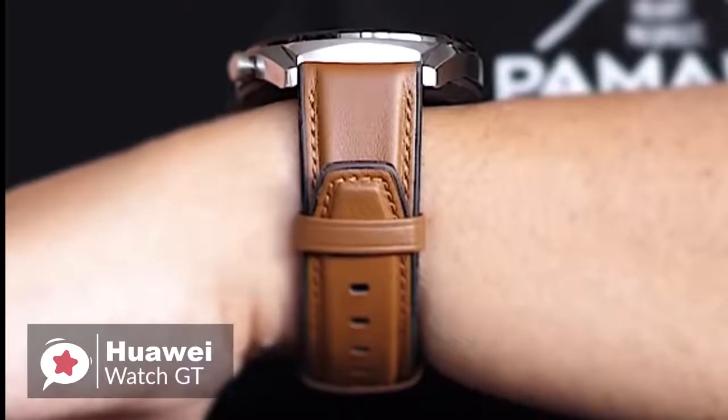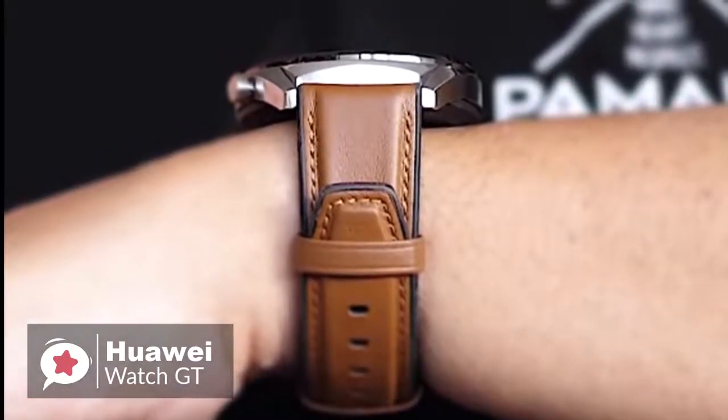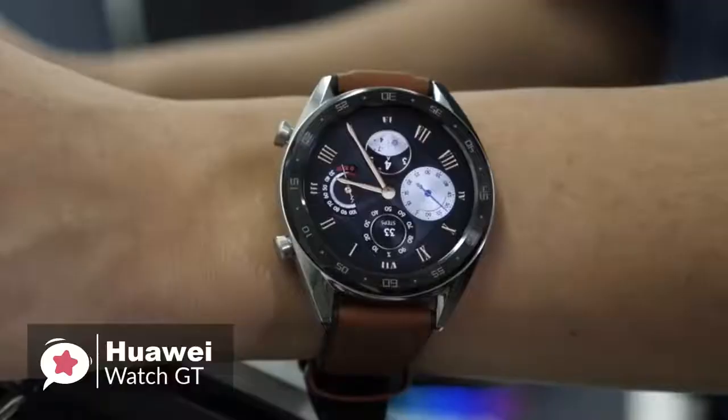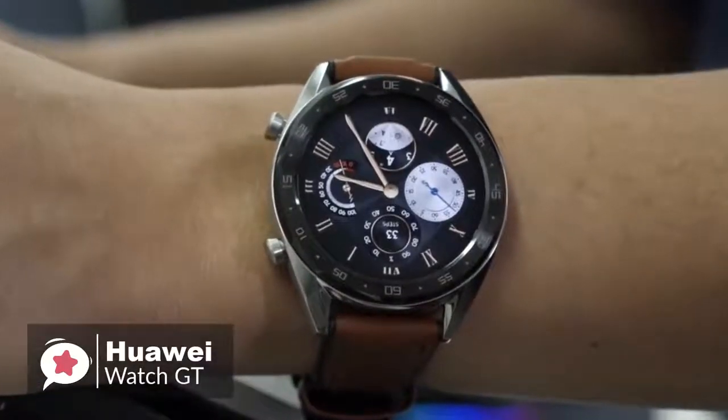To conclude, if you want a smartwatch with a fashionable appearance, many daily functions, rich sports modes, and super long battery life, you might as well try the Huawei Watch GT.